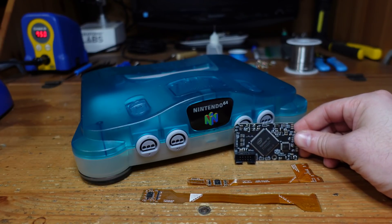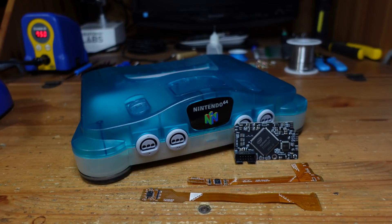This is an RGB mod, kind of similar to Tim Worthington's N64 RGB mod, but my understanding is that it has extra features that none of these other mods have, with maybe the exception of the N64 Digital. I've been curious to try this out. The developer is named Borti, and he's located in Europe, and I think all of the distributors of this product are located in Europe as well.